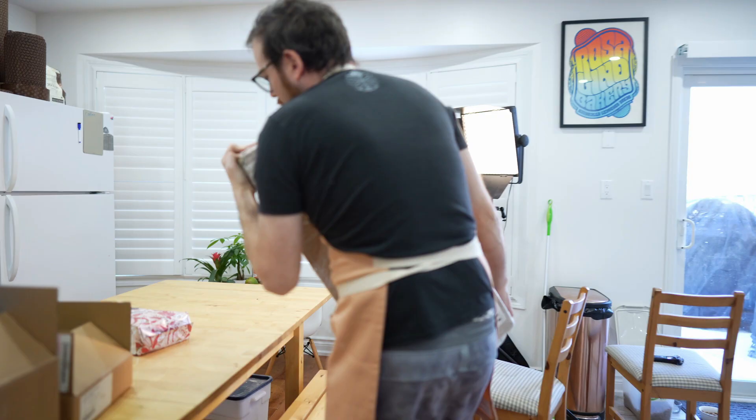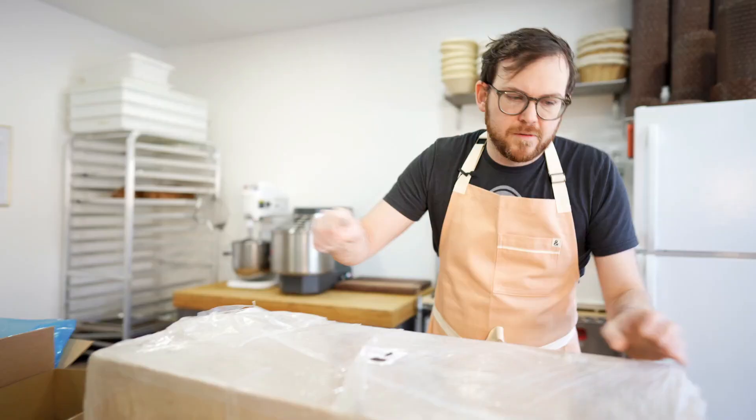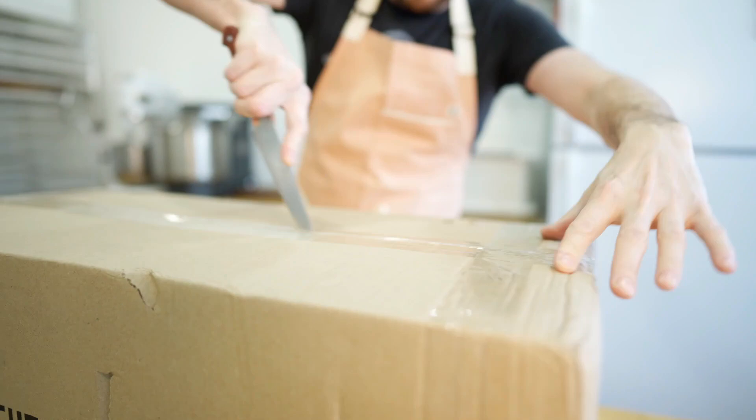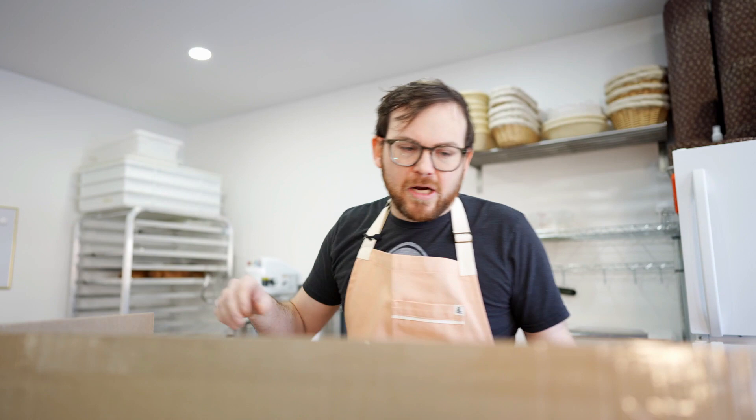Somebody's at the door — let's check it out. I'm expecting something super cool that I want to share with you. We're filming this video anyway, so let's see what it is. Oh! I've been expecting this. I can't wait to show you what this is. It's heavy!